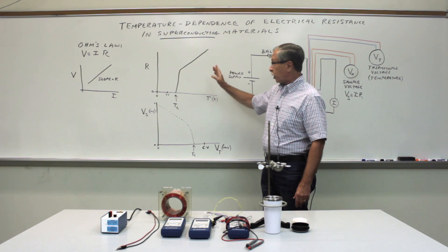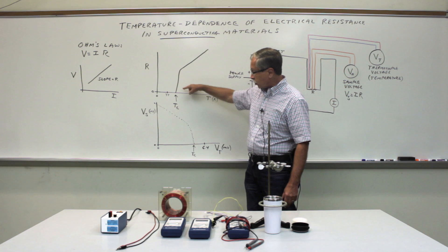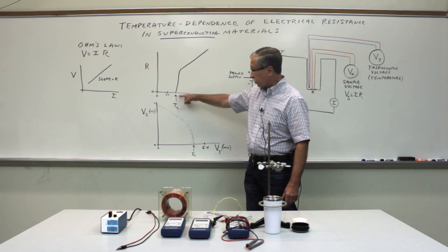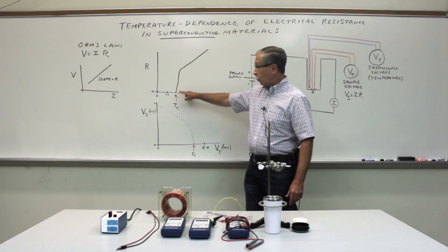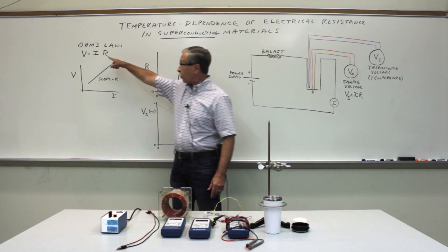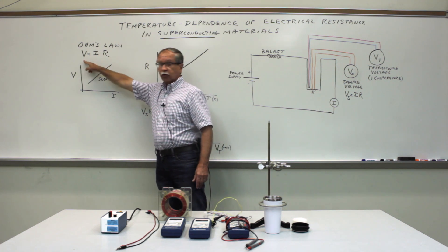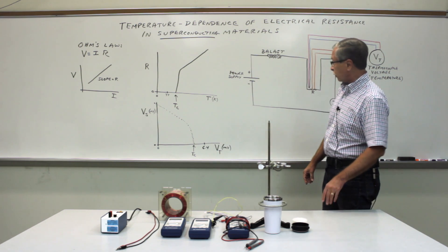The goal of this experiment is to map out the behavior of the resistance of the material as a function of temperature and discover this critical temperature at which the resistance completely goes away. You'll know the resistance is zero when you have a non-zero current passing through the sample but the voltage on the sample is zero — from that you can infer that the resistance is actually zero.